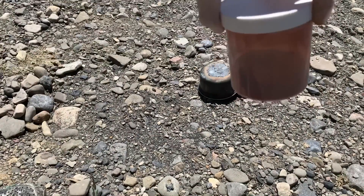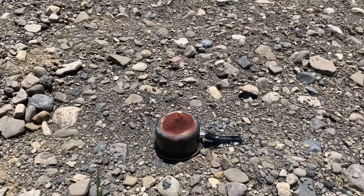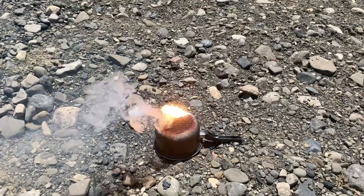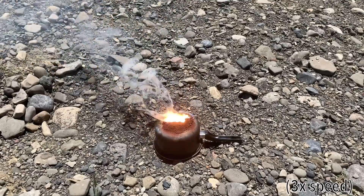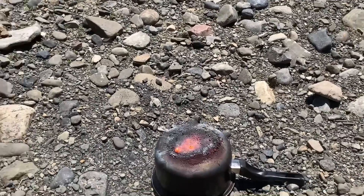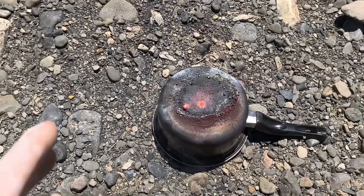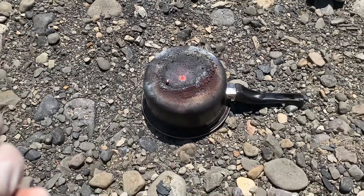Now I'm going to ignite the normal thermite. As you can see, the reaction was much longer, much slower, and much less aggressive. But it appears that we got a giant chunk of iron out of this reaction rather than a bunch of iron powder. So if you want to make iron powder, you should make thermate, and if you want to make iron blobs, then you should make thermite.